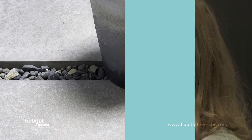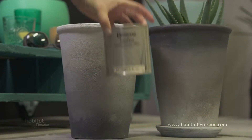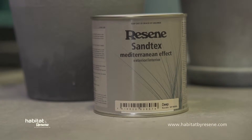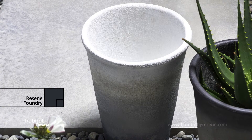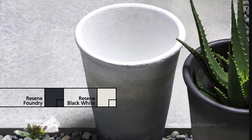We've all seen painted pots, but these ones are a bit different. These were made by paint effects expert Greer Clayton. She's applied a coat of Resene Santex and then painted an ombre effect using Resene Foundry and Resene Black White. So simple, yet so effective.